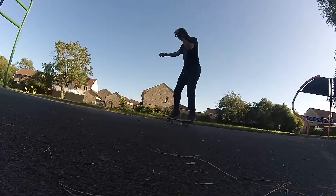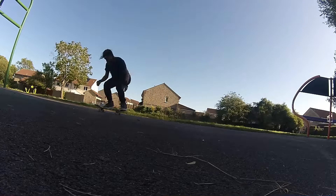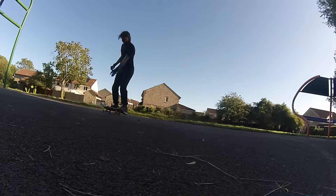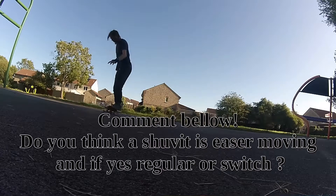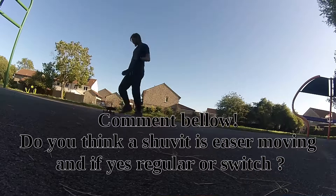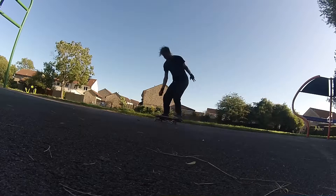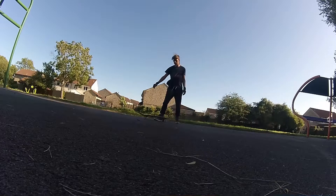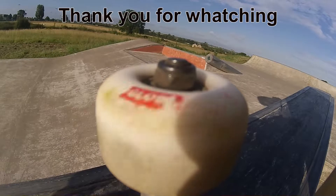I'm about two and a half weeks into skateboarding now, and I thought the slow-mo may give me a little bit of insight into how I can improve. Thank you for watching — please like and subscribe if you did enjoy this video.